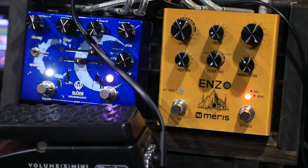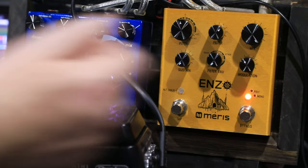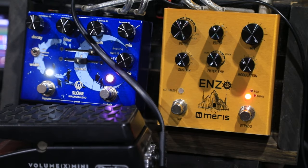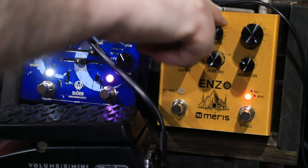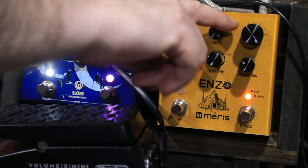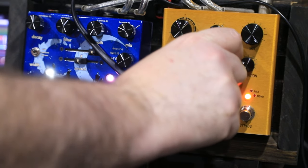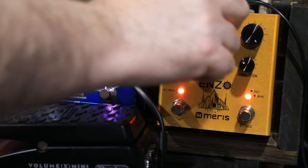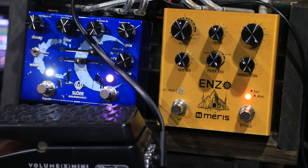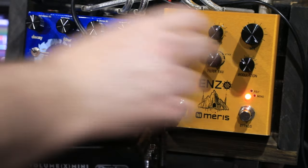Now the filter also works on the repeats. So if you don't want those pristine super clean repeats, you can knock the highs off it with the filter, and you can adjust the resonance with the alt button and that knob. I like to have the resonance sitting about halfway.